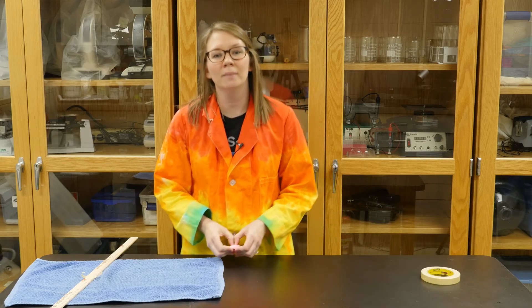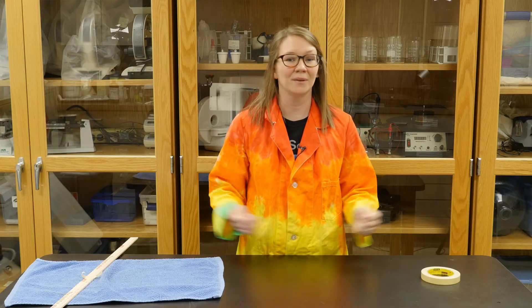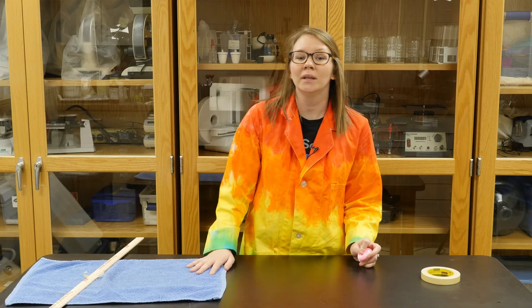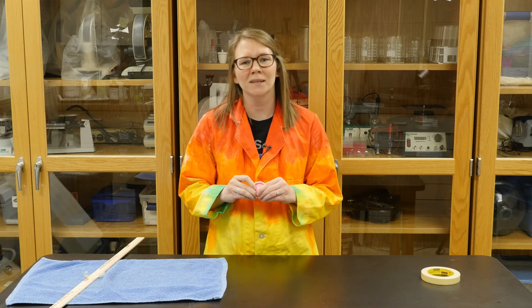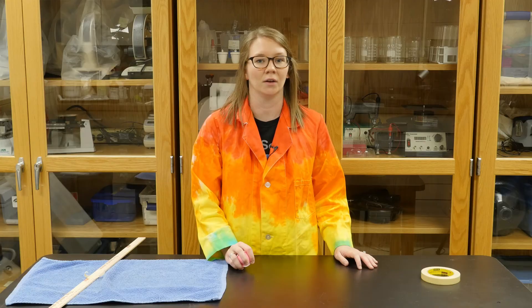If you want to take this experiment and make it your own at home, you can experiment using different surfaces. You can try things inside and outside like grass and concrete. Just make sure that when you're doing this activity you're keeping your popper toys away from fragile or breakable objects, because it's not always easy to tell where these guys are going to fly. Don't forget to tune in to our next Wonder Zone video for more fun hands-on learning.